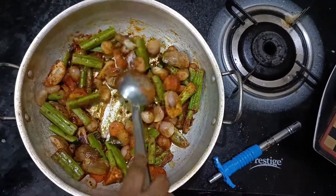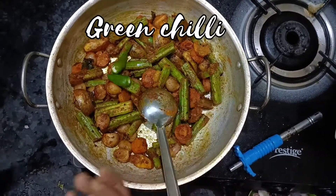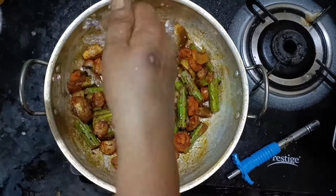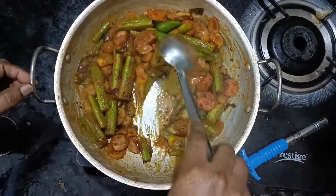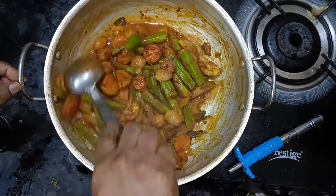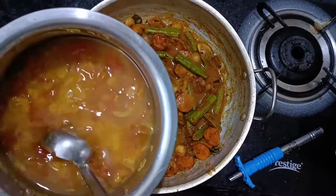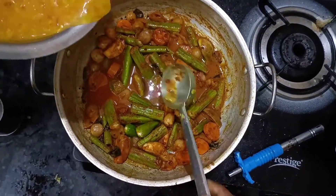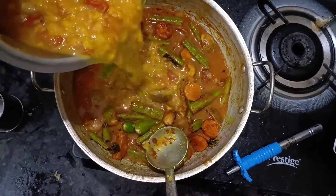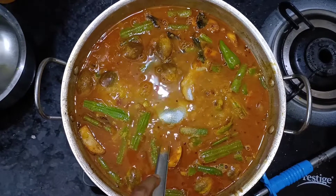Add 1 cup of water and add the rice. We put some salt in the water. Let's put some salt in the water. We add the sauce in the water.